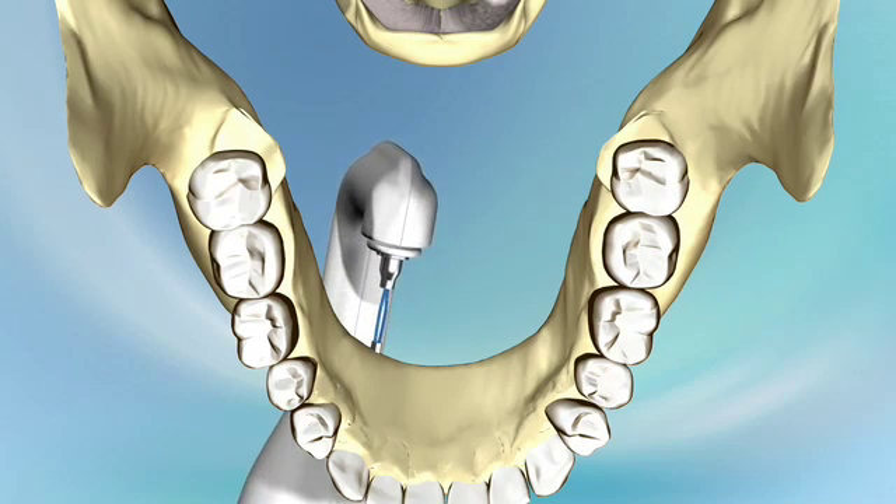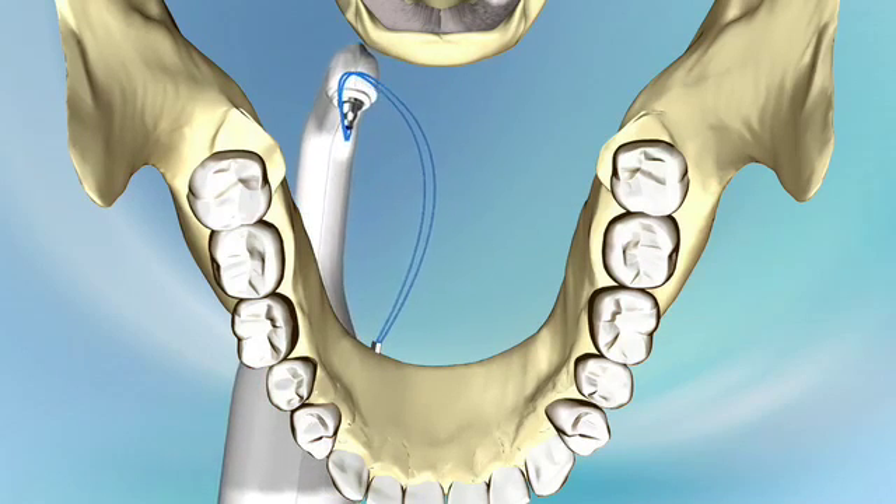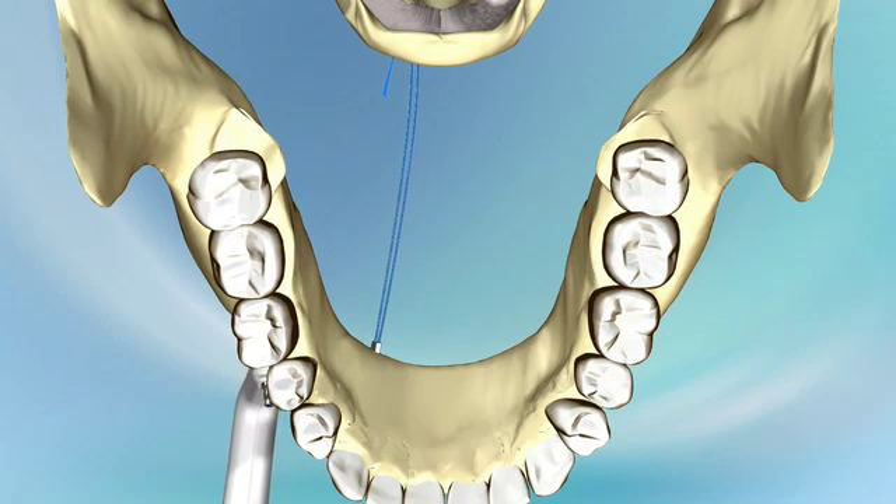Repose bone screws come equipped with two integrally attached sutures fused onto the back end of the screw. The inserter is removed after screw implantation, tailing the sutures from the drive head of the device. The sutures are tagged while the inserter is reloaded with a second Repose bone screw and attached sutures. The surgeon implants the contralateral screw in a similar manner.